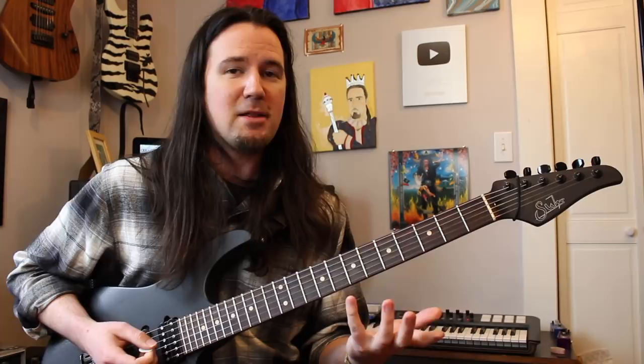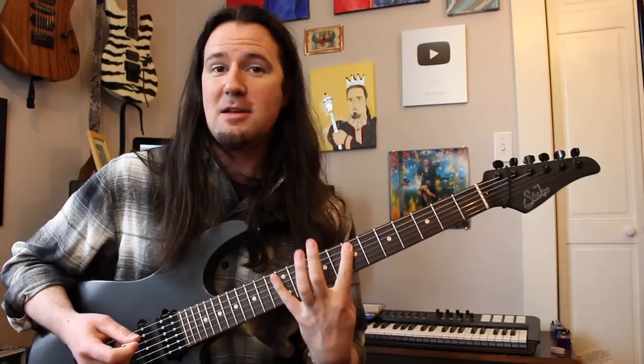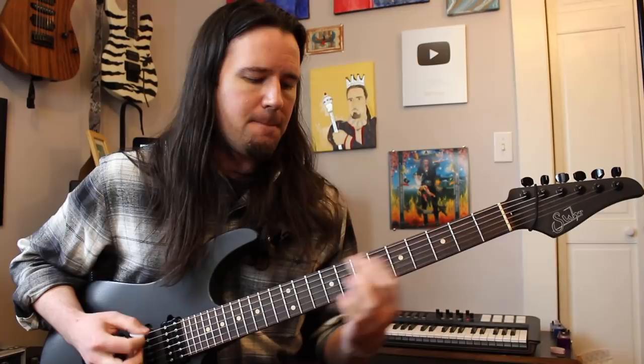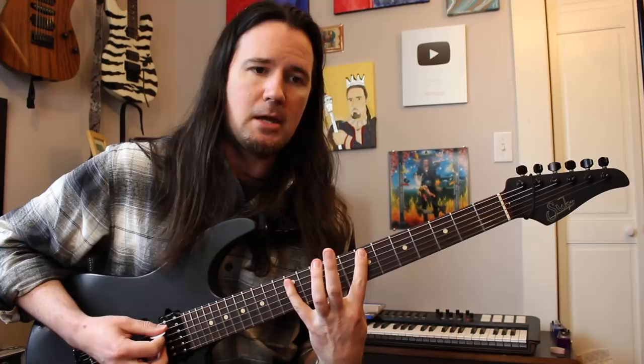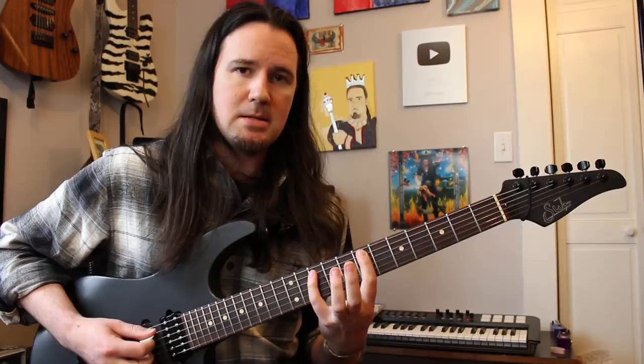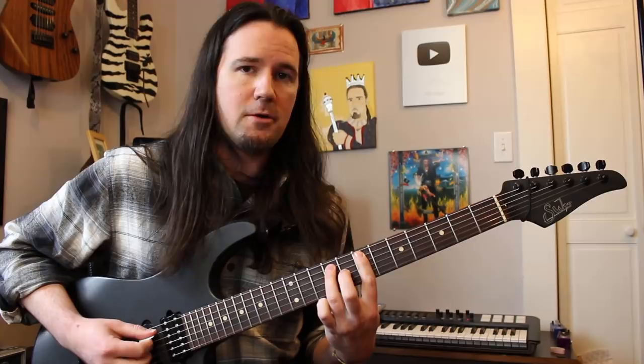This riff goes through two different times, and the very first part of the riff is different each time. The first time, you're going to start off by sliding into the 8th fret on the E string with your middle finger — I suspect he's got a 2 or 3 fret runway. Slide into the 8th fret, give it two chugs, then the first pull-off on the A string from the 12th to the 7th fret — a big stretch. Go back and chug that 8th fret E two times, then do another pull-off on the A: 10 to 7. Two chugs on the 8th E, then another pull-off — 9 to 7 on the A. Two chugs. That's the first time through the riff.